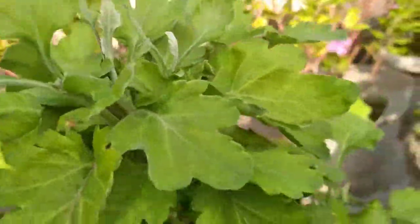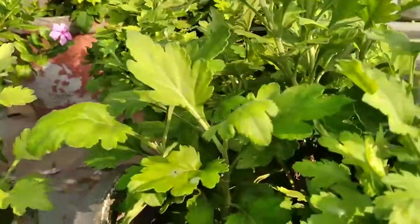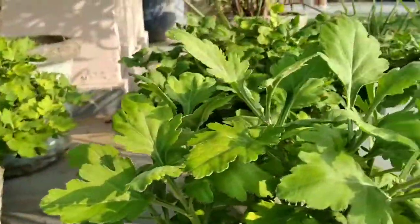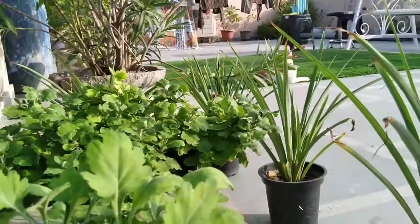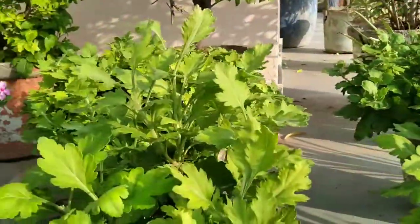Today we will talk about how to take care of the chrysanthemum plant both indoors and outdoors. So first let me give you some tips about how to take care of indoor mums.